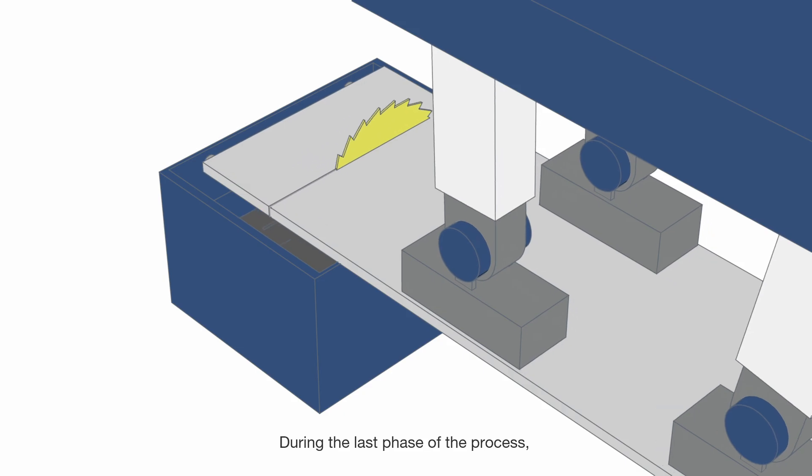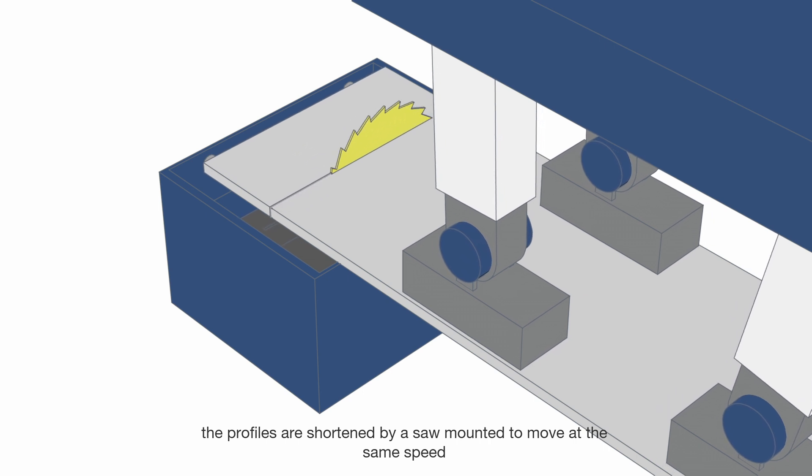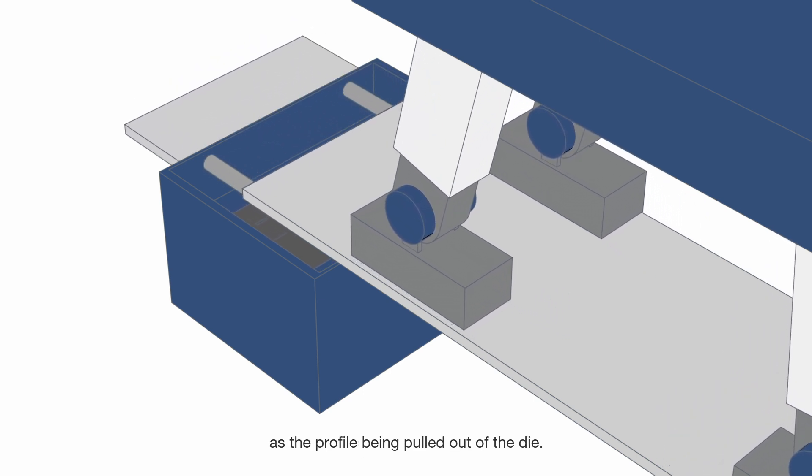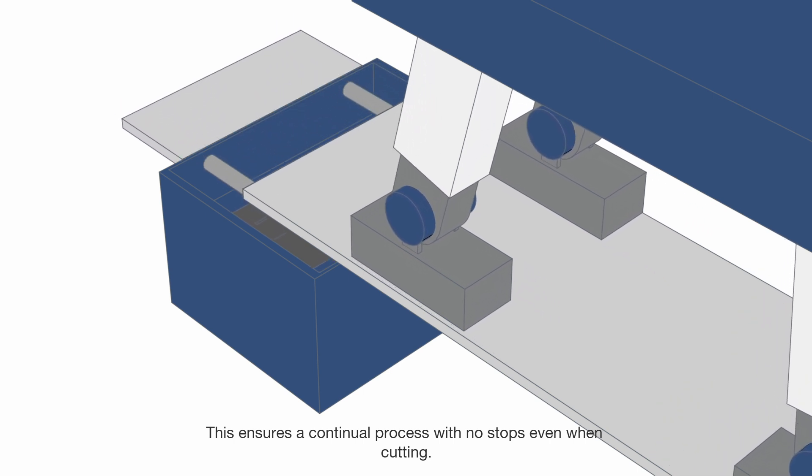During the last phase of the process, the profiles are shortened by a saw mounted to move at the same speed as the profile being pulled out of the die. This ensures a continual process with no stops, even when cutting.